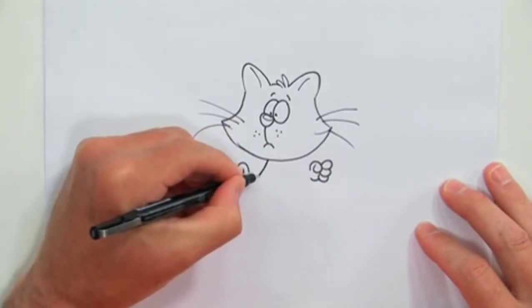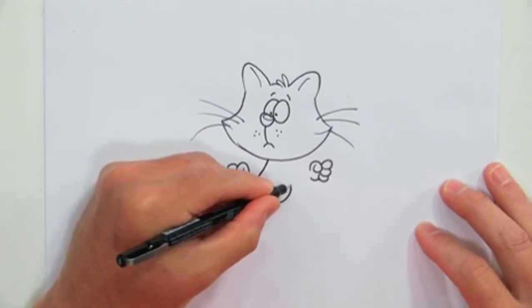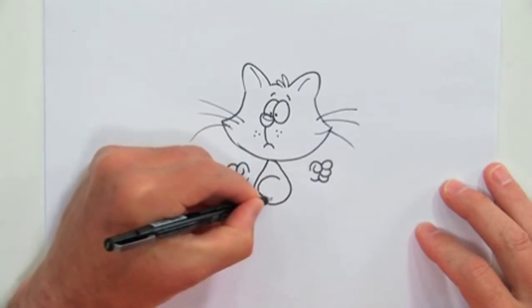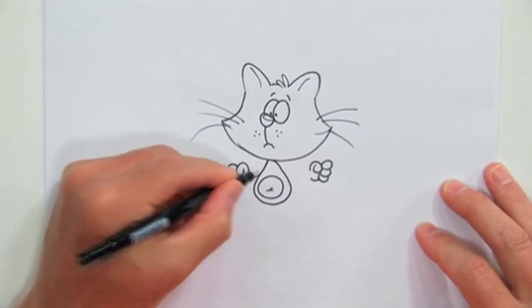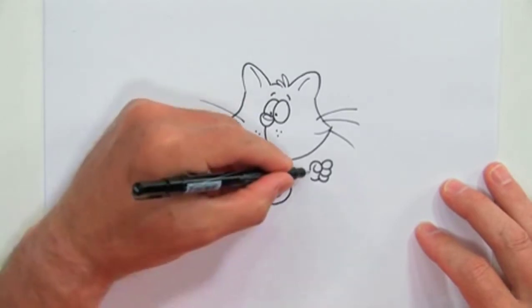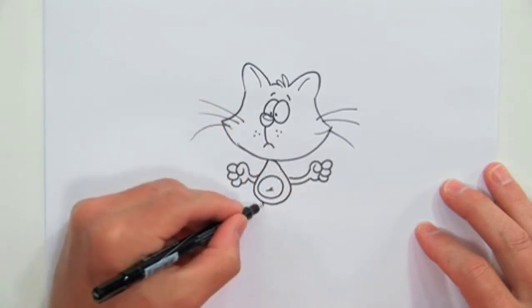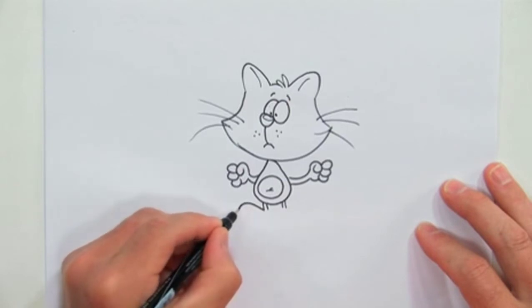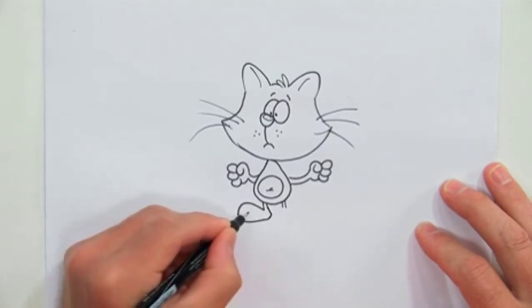Now we've got to throw in a body here. You'll notice that the body is shaped almost like a little bean. Give him a tummy. Now we've got to connect his arms, here and here. Now he needs some feet, so we'll throw those on down here. A couple toes.